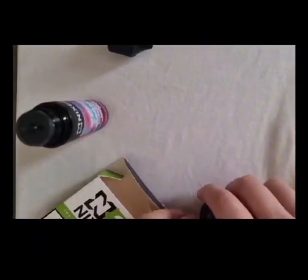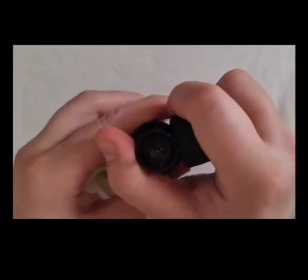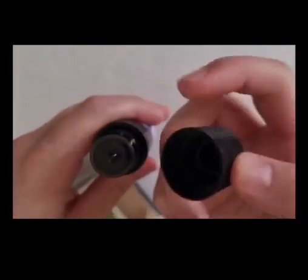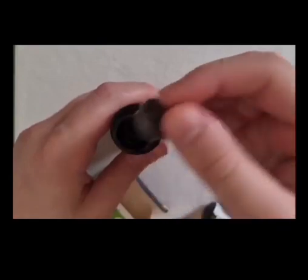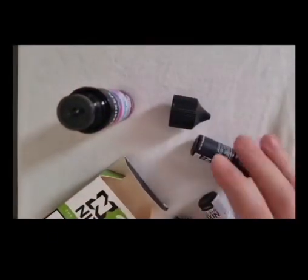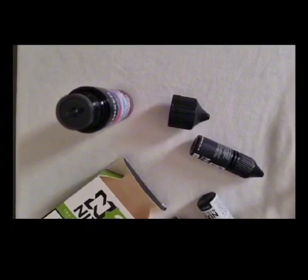I'm going to quickly add these. If you do struggle with taking the lids off, literally go round the edge with the edge of that and your lids should pop off nice and easily. I'm just going to pull these in — it's nice and quick. I'll pause that and I'll bring you back.